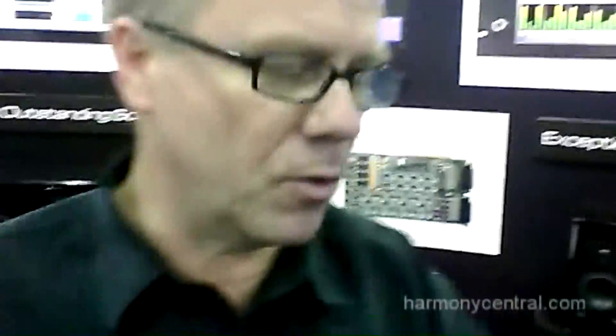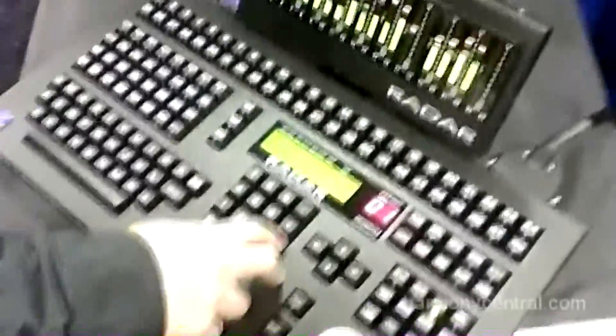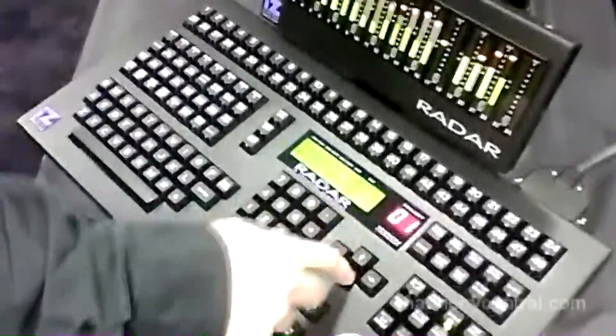Previously you had to undo the punch and redo it. It still works with our legacy session controller, our famous session over meter bridge, and all the legacy remotes. You can buy the small KC24 remote as well.